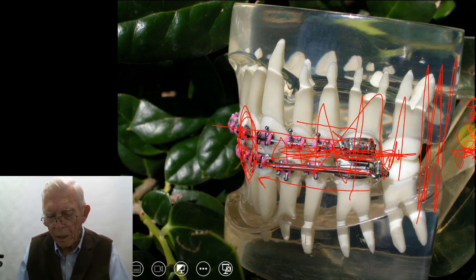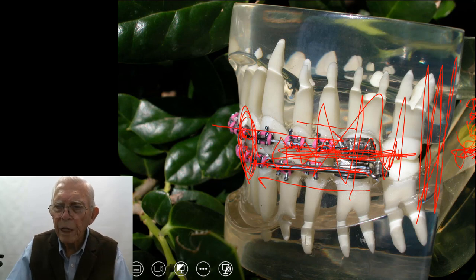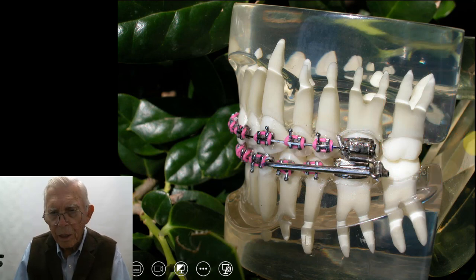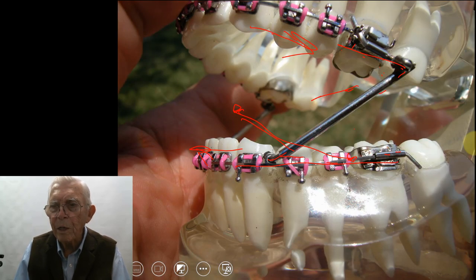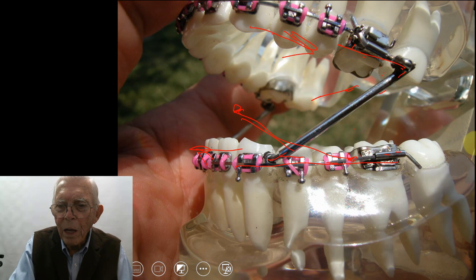That's something everybody messing with teeth ought to understand — stuff about the jaw joint. You can create a problem back there and not have any idea why you did it, if you don't realize the condyle comes out here and you're putting all the weight on the condyle. When you put a Herbst appliance in, you have a place where this hinges, and you have to have the teeth tied together.